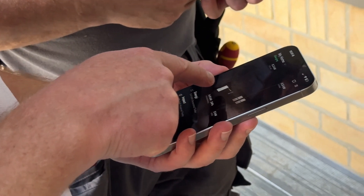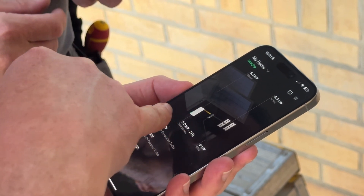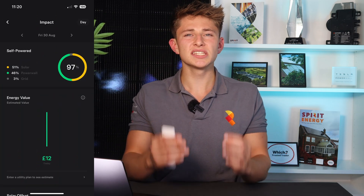Simon also showed Sam how to pair his Powerwall with the Octopus Flux tariff, which we worked out would be best for maximising his savings from the system. There's also a lot of monitoring that the Tesla app gives you, and Simon gave Sam a brief rundown of how the monitoring works. In the first few days since Sam's installation was complete, he's been 96% off-grid, which is exactly what he was looking for from the system.